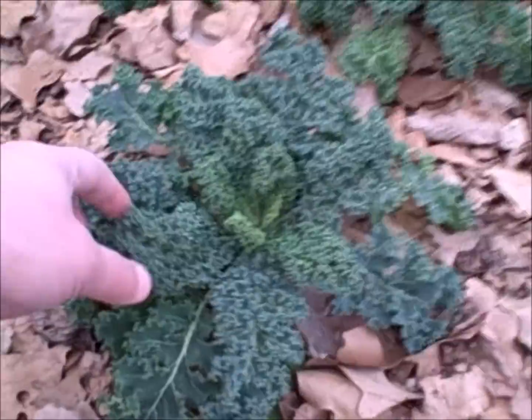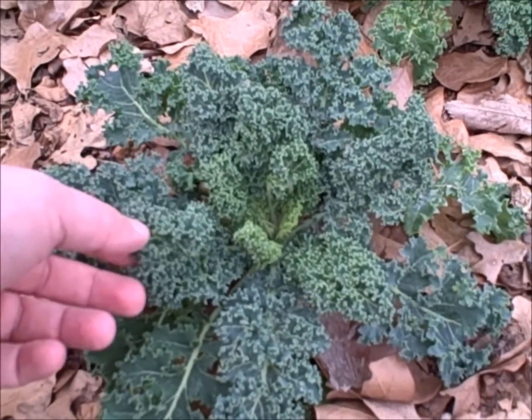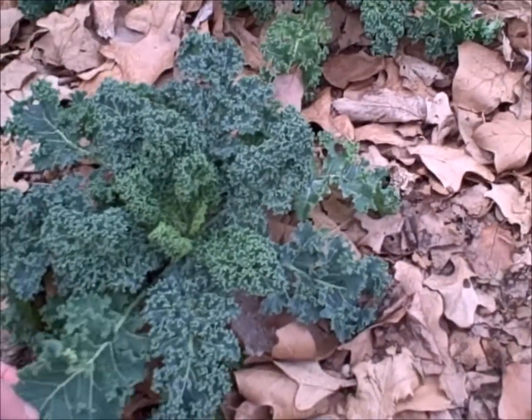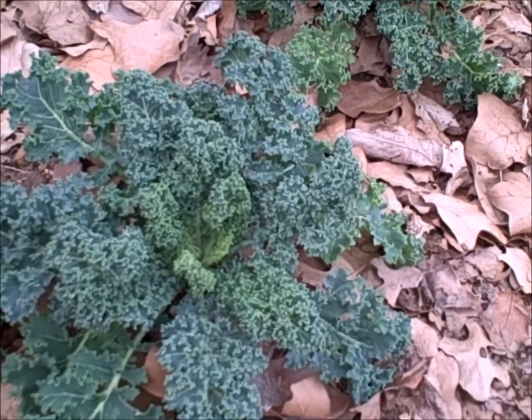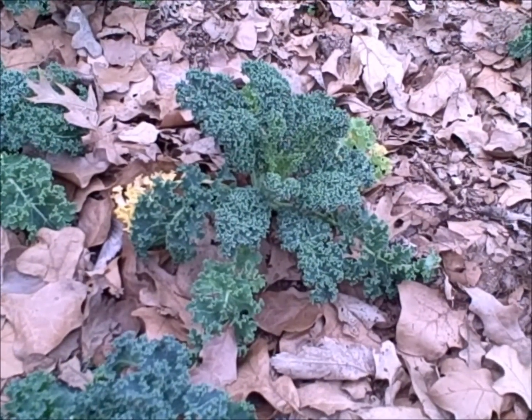I saw the same variety at the garden center and they had these growing — they were at least triple the size, really really big leaves, out to here. That's what I was hoping for, that's what I was expecting. But this soil is so poor it's not surprising that I didn't get it. So I'm just going to harvest these and call it good.